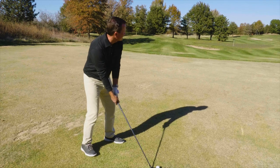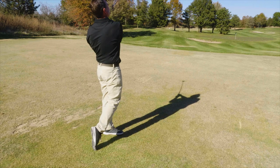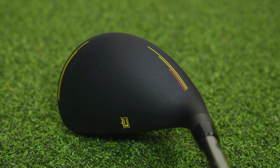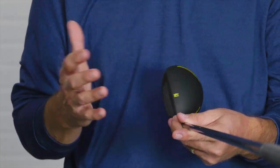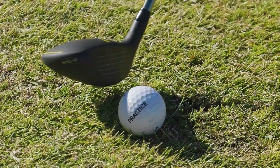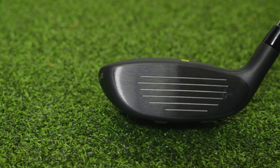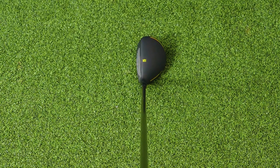My first impressions when getting to hit the Speed Zone hybrids for the first time: number one, I love the use of the flat black paint on the clubs. It looks very clean, very simple, and the graphics look very visually pleasing. The face has a much more square leading edge, and I found that the Speed Zone hybrids really look good at address behind the golf ball.